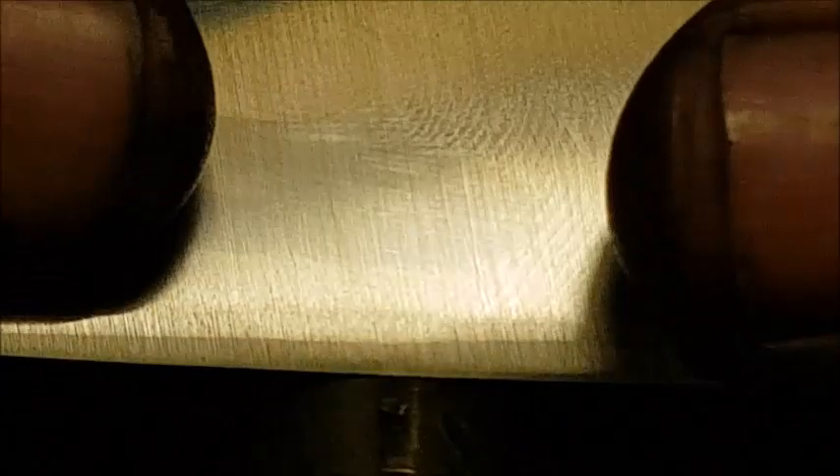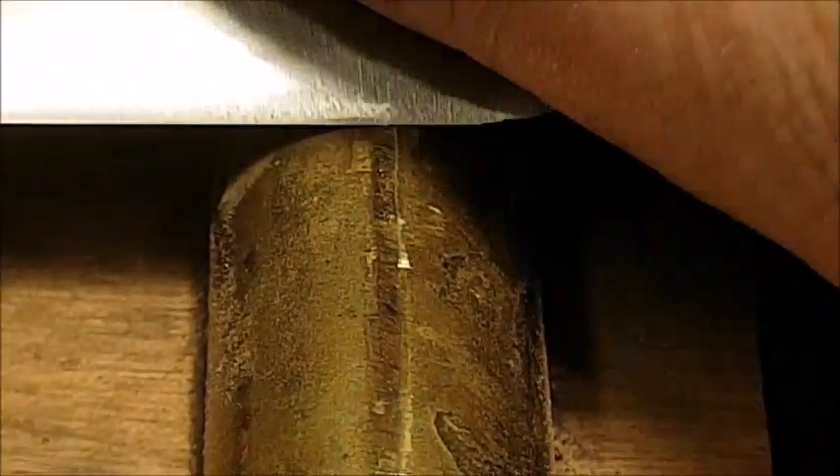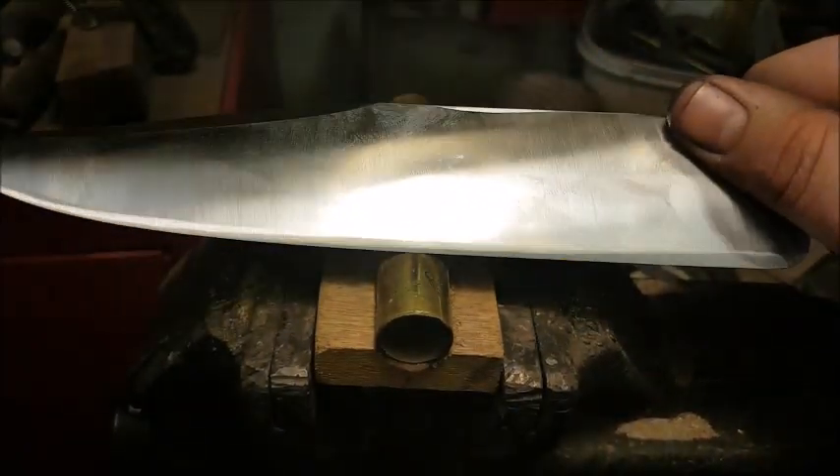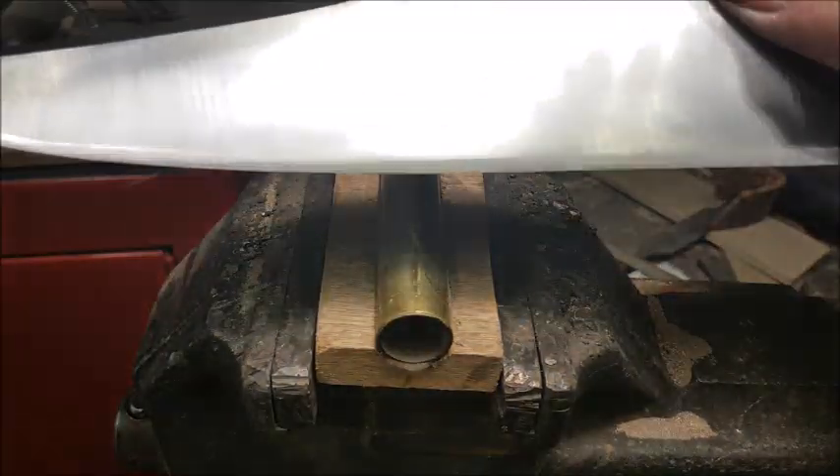You can see the deflection of the edge, and it flexes back to true. We run it along the whole blade, and I'm applying a lot of pressure. If it is too brittle, I want it to chip. We have a successful edge flex test.